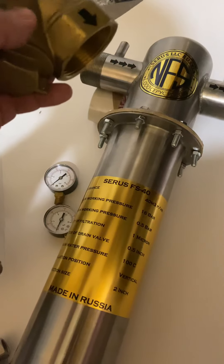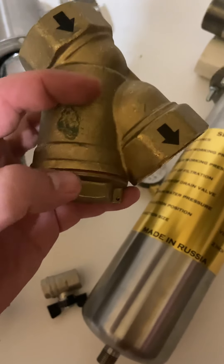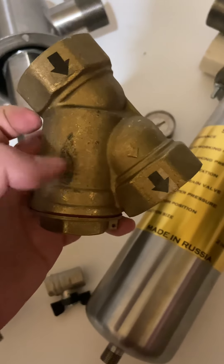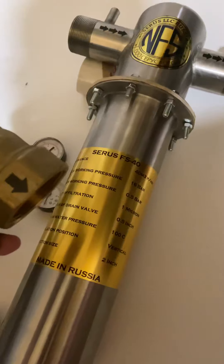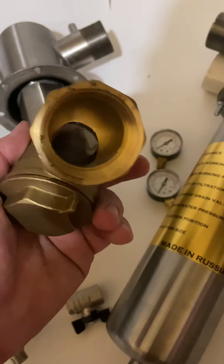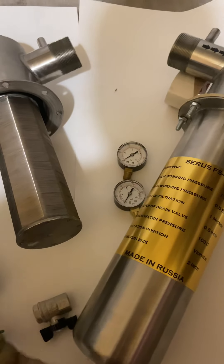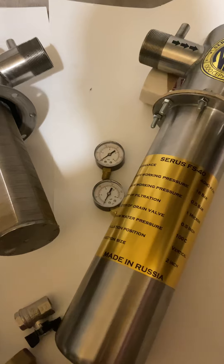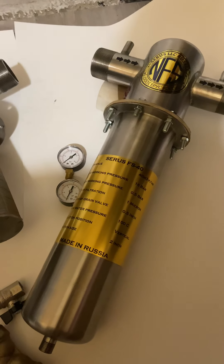Once you see the pressure go up on the manometer at the entry point, that means there is already a lot of debris here, so you open it up, take it out, and the filter keeps working fine. It acts as a kind of protection for the filter.